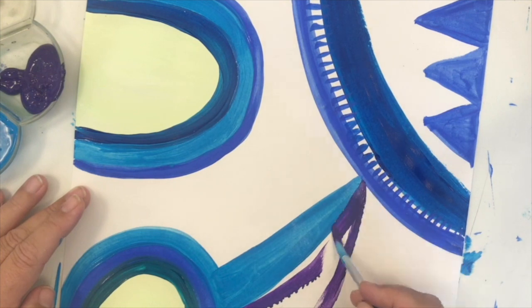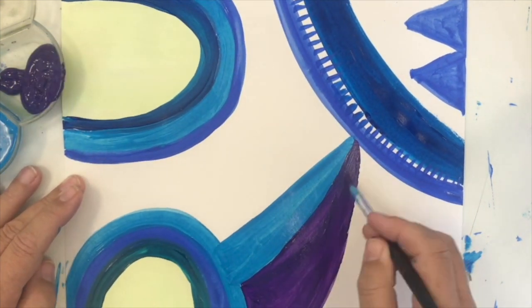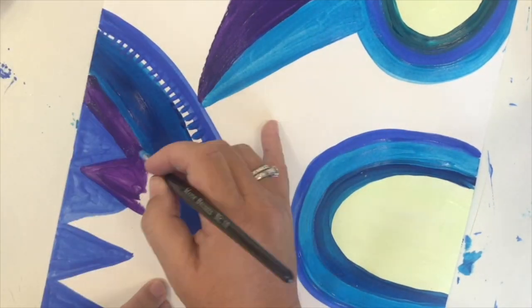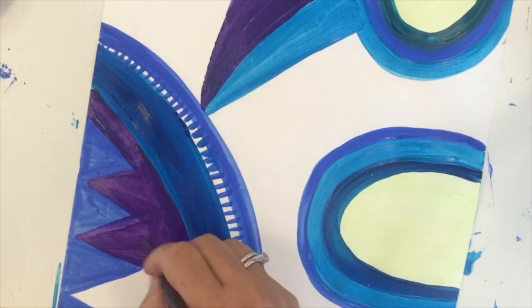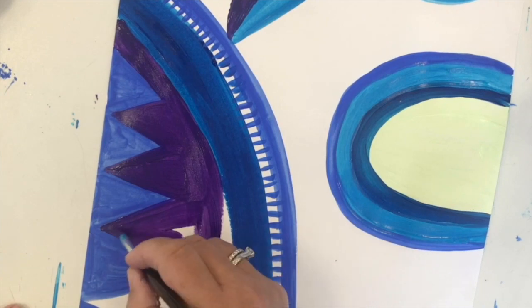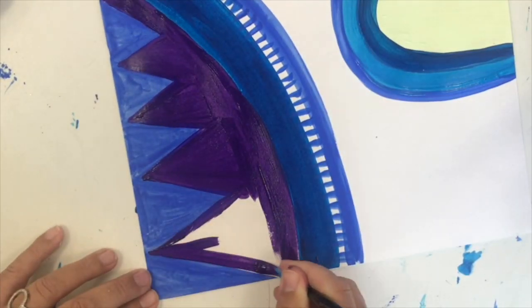I'm just joining up different shapes with new shapes. None of them are very recognisable, but you saw some triangles there and some rainbows and arches, and you can see that I'm trying to fill every space on my page. For this session we're just doing the first layer, which is an abstract shaped background.